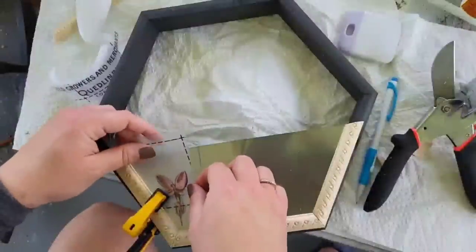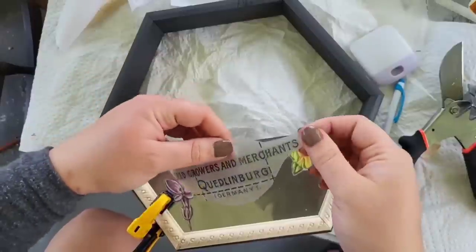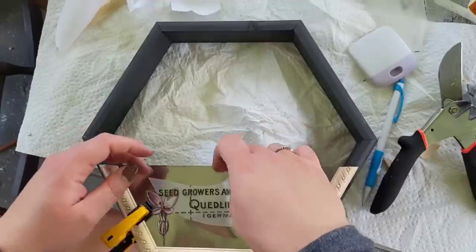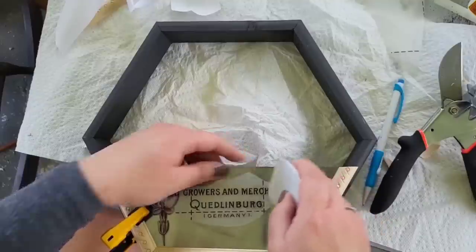After I got myself together, I was able to add these beautiful transfers from Prima — just for a little extra something. You could paint whatever on here, maybe add some chalk paint so you can write chalk things. But I thought these little transfer pieces would add just the perfect amount of something. Let me know what y'all think of this one.